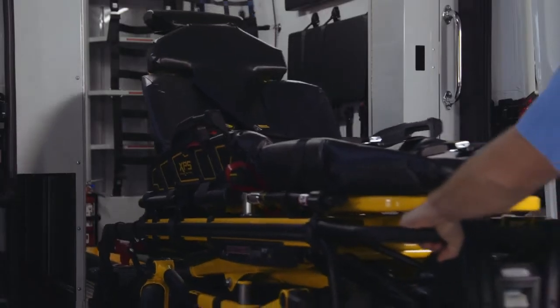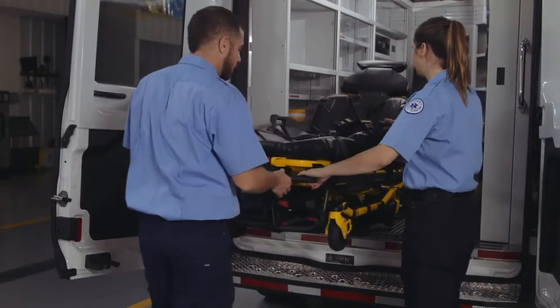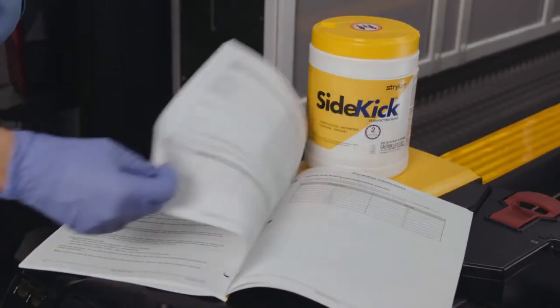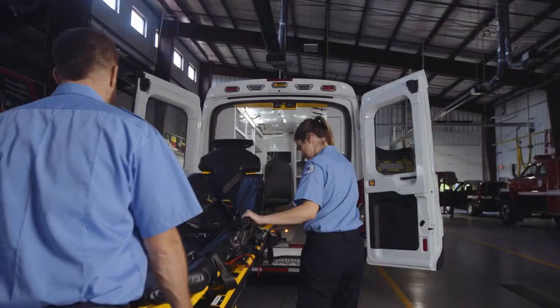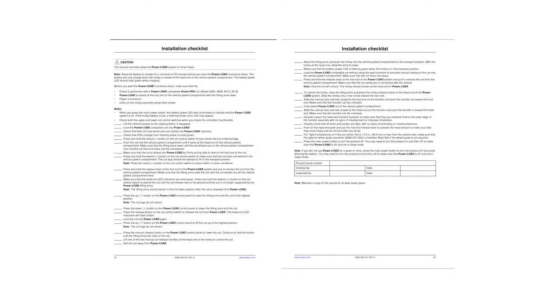There is one required operator for an unoccupied cot and two operators for an occupied cot. Practice first with an unoccupied cot. Follow the guidelines in the operations and maintenance manual to ensure you have everything needed for installation. Make sure the battery is fully charged before the first use and before training with the equipment. Finally, have a qualified person use the checklist and operation instructions provided in the operations and maintenance manual to check Power Load functionality.